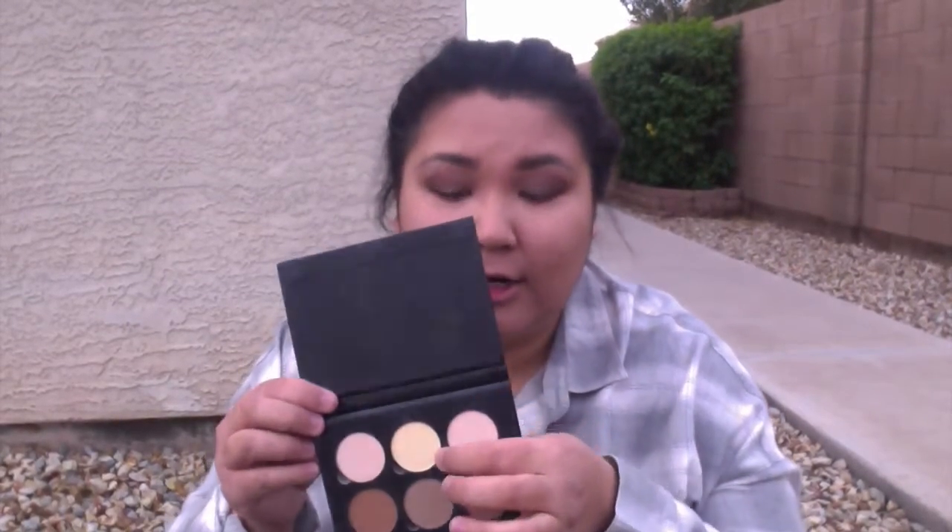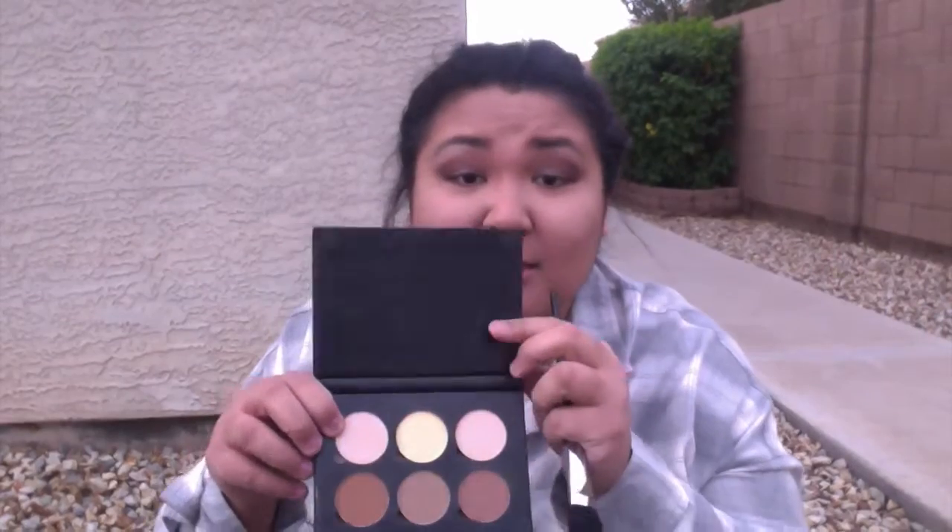Now what we're going to do is take this contour kit from Anastasia — I have the light to medium one. The first thing I want to do is set my under-eye concealer and I'm going to use this middle one right here, I believe it's called Banana. The next thing we're going to do is highlight the rest of our face — I'm going to take Java and put it on my forehead.